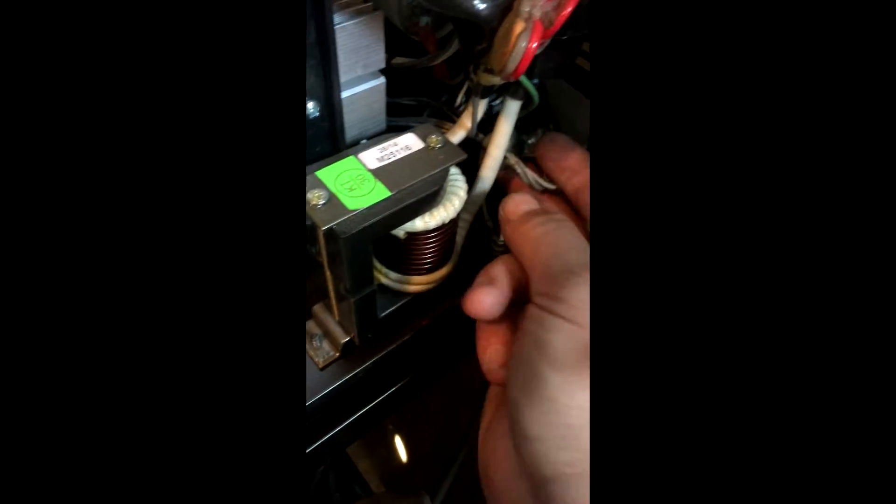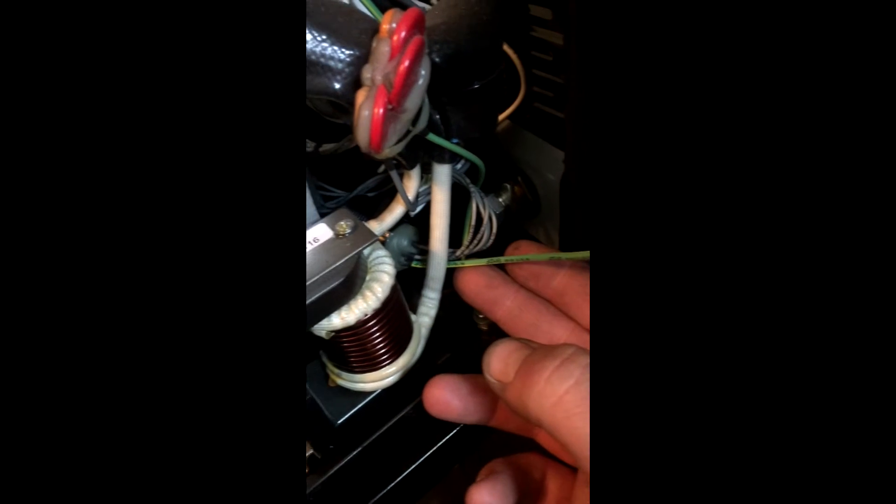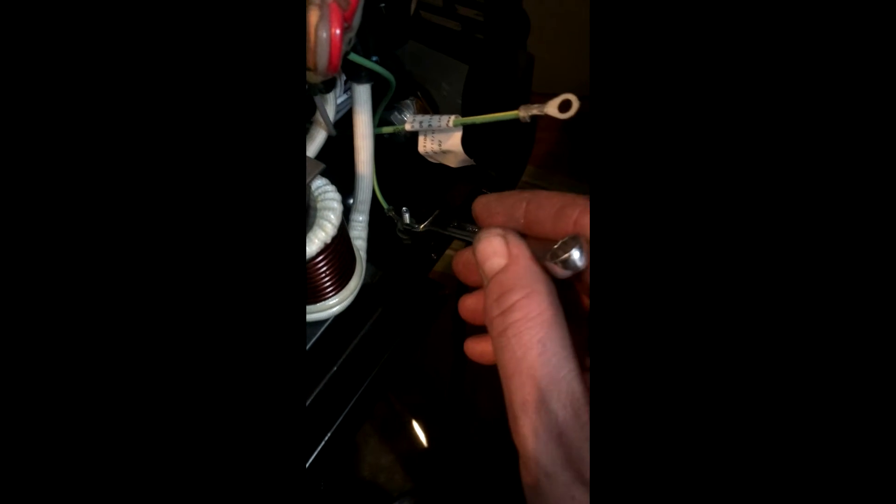The next step is to work the adapter towards the other side of the machine. Just kind of massage it into place and push it through towards the user side. Secure the ground wire — I'm using a number 10 wrench, but it's definitely made for a 3/8 so that will save you a little frustration. Loosen the nut, lift the nut and one lock washer off the stud of the post, tie the ground wire in, and put the nut back on.